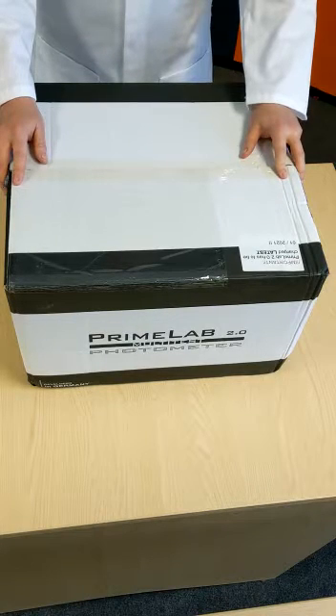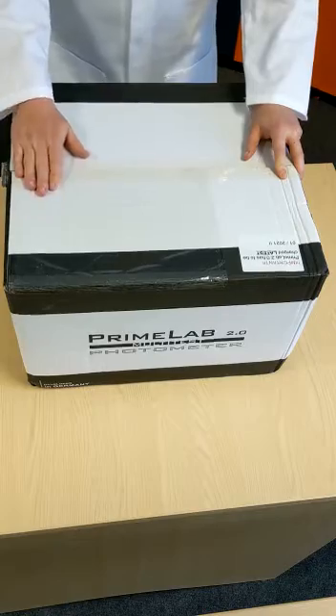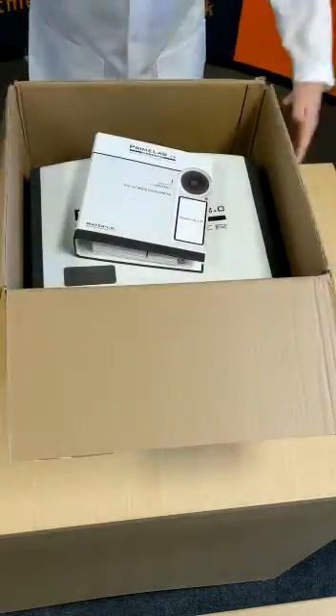This is an unboxing video for the new Primelab 2.0 Photometer. Your Primelab will arrive from us in a box like this. We're just opening the box — it contains two items.